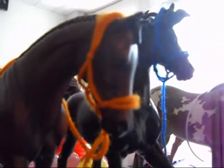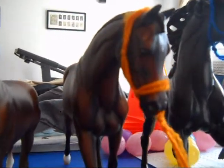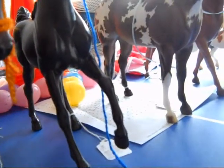Here's the rope halter. It has the matching lead rope. It's my orange rope halter.